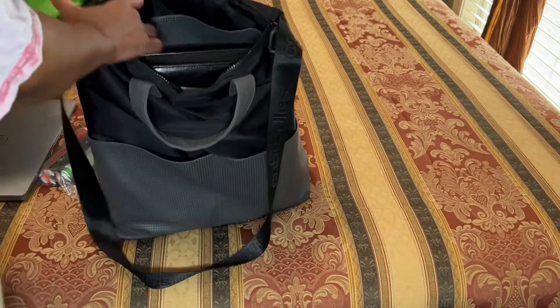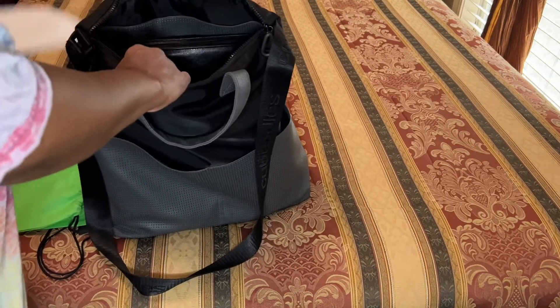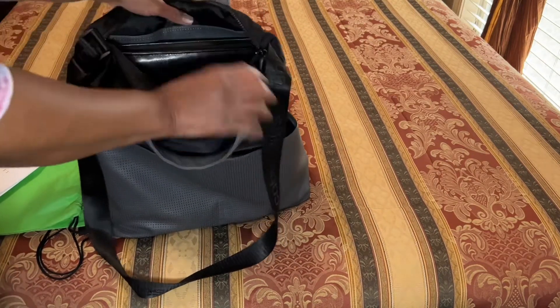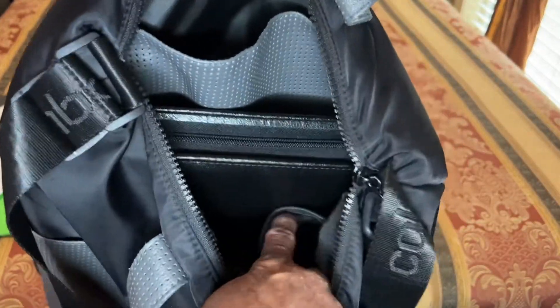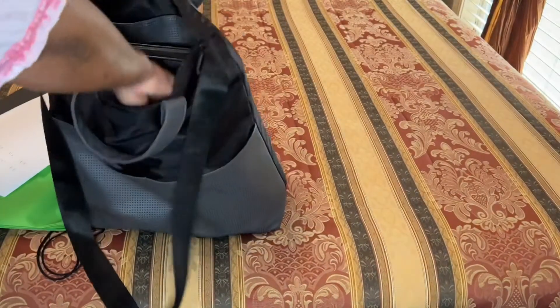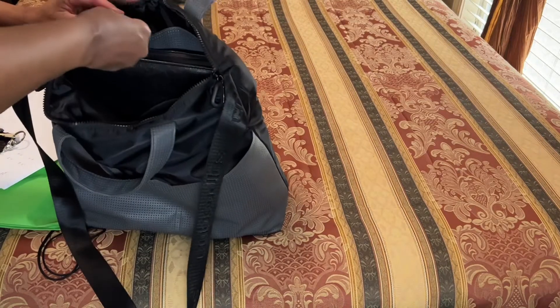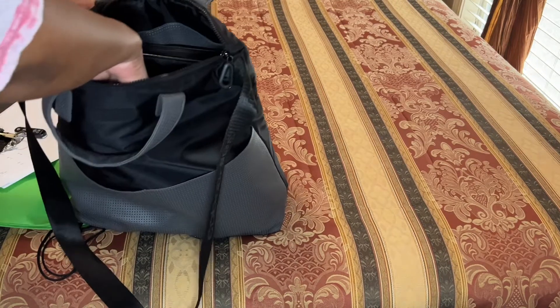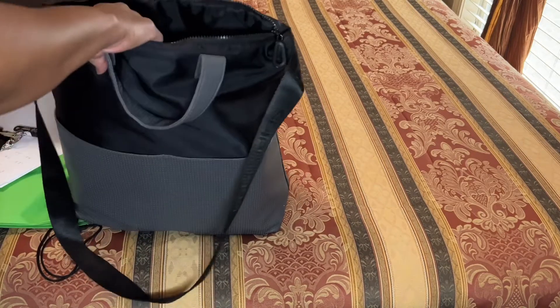I want to go ahead and take out the contents so you can see the inside, and then I want you to see what it looks like on. You've also got a little pocket over to the side for your keys, your ID badge, whatever you want to put in there. And when I tell you guys — I love this bag. This bag is the bomb.com.